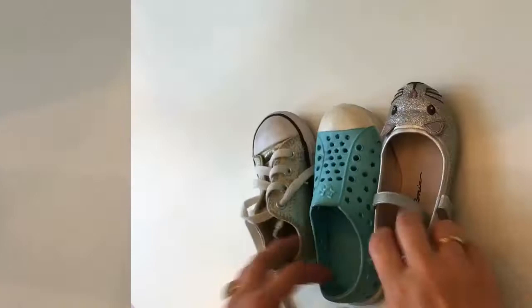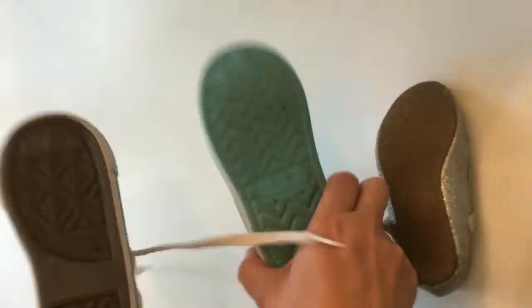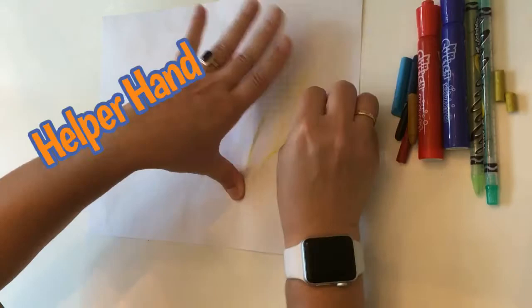Surprisingly, shoes are great ones — look at the soles of your shoes. I found some interesting textures. Time to experiment! Use your helper hand to hold your paper securely. Try out all of the textures and discover which ones are your favorites.